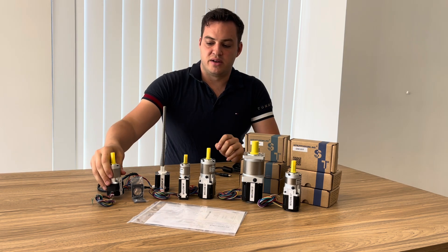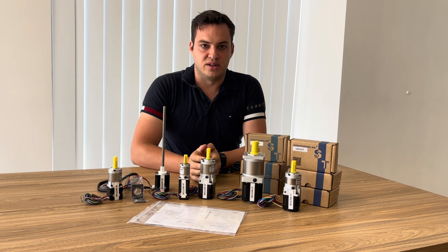So we'll jump back a couple of months and have a look at the unboxing of the Stepper Motor Kit before we get into the full build.